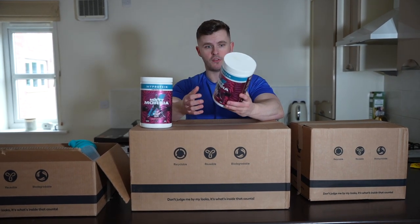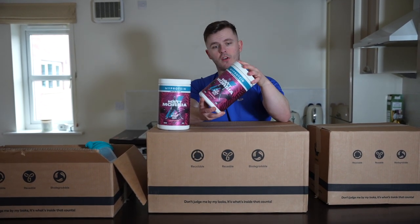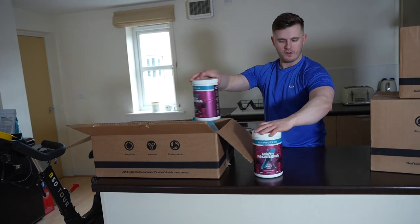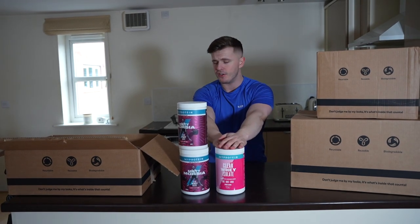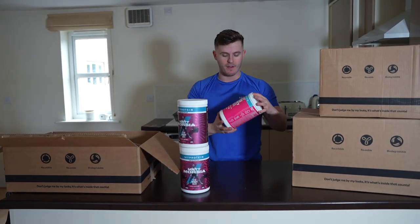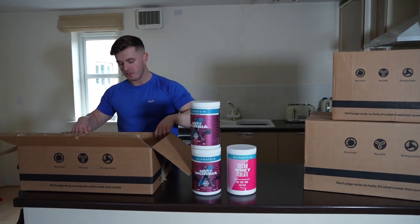I'm going to try this in an entirely separate video over the next few days, so stay tuned for that. This is still in stock on the site — I've been waiting a while to unbox this package. So we have one tub, two tubs, and a third tub which is the lychee flavor. I'm pretty sure that packaging used to be white, but I love lychee bubble teas, so I'm trying the lychee Clearwhey Isolate for the first time — very excited.